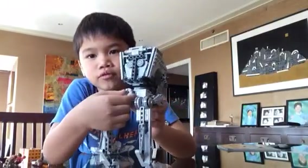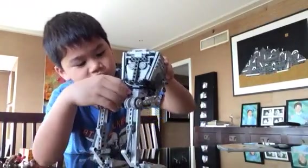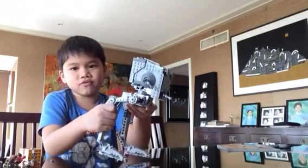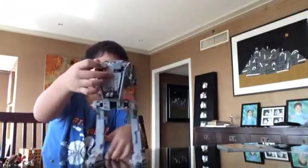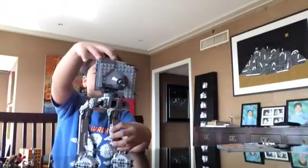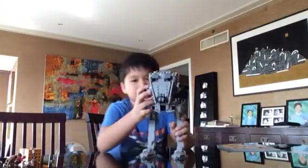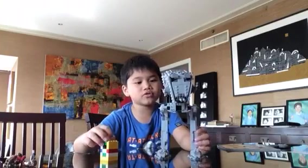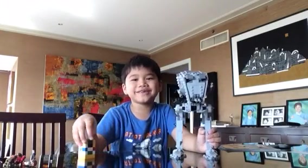If you turn this, it's supposed to make the head turn, but it doesn't work — that might happen to you as well. The legs also move, but it's kind of hard since this thing seems too stiff. It rotates like an owl, like this. And that's all the AT-ST comes with. I hope you guys liked this video. If you want to see more Lego Star Wars videos, leave a comment down below, and don't forget to press the like button and the subscribe button. See you guys next time, bye!